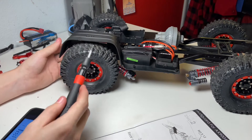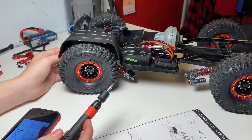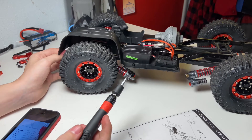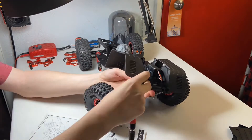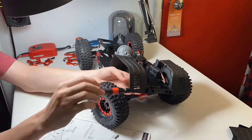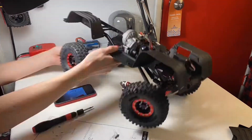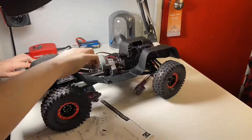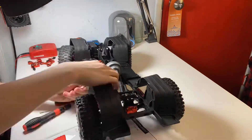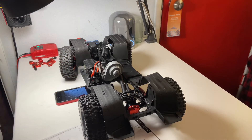Now we have this front mud guard mounted. Let's go ahead and mount the one on the other side, as well as the two at the rear. Now that we have all four of the mud guards installed, let's go ahead and reinstall all four shock towers and remount the shocks.